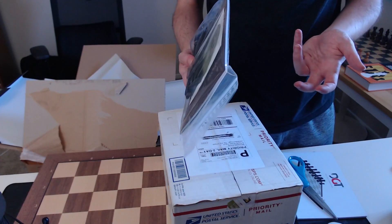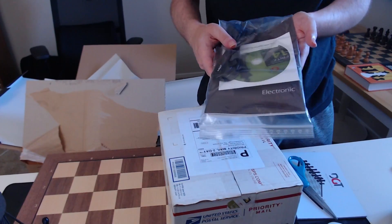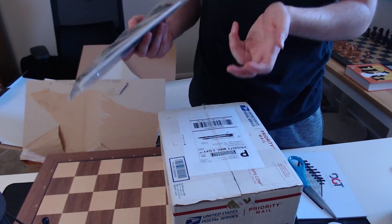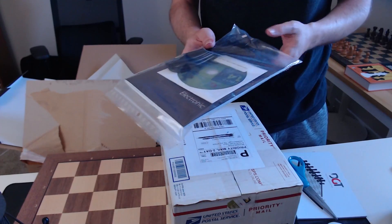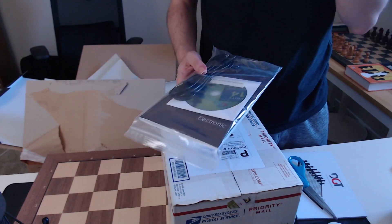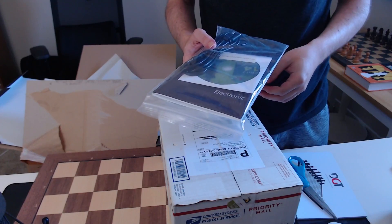They emailed me and were like, 'Hey, are you sure you want an extra one? That doesn't make any sense.' I said, 'Oh, thank you for emailing me.' They were like, 'Yeah, it already comes with one — are you sure you want an extra one?' I said no. They refunded the cost and it was a little cheaper. So that was very nice of them.